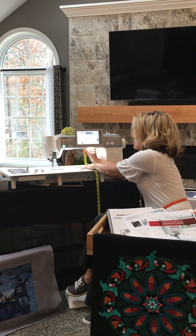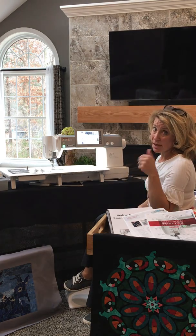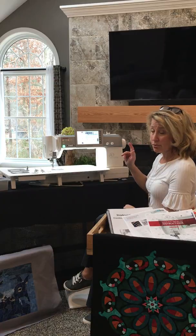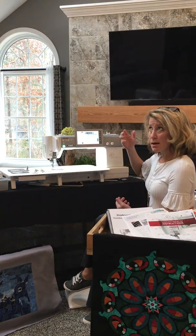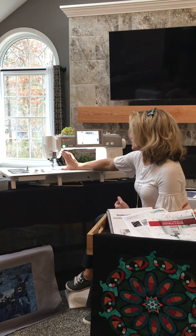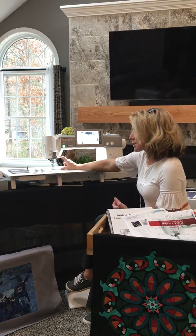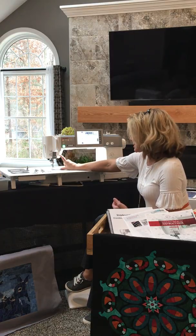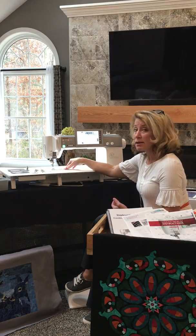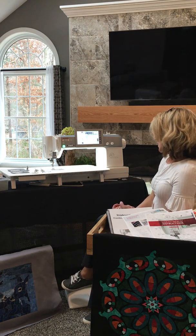That is really an ample workspace area for quilting. You also have a good six inches of height for those rolled-up quilts. One of my favorite quilting features — and it most simulates what a long arm does — is the visibility. Janome has cut away the head of this machine so that you can completely see the needle at this point, giving you maximum visibility of your quilting needle area. That is a tremendous feature.